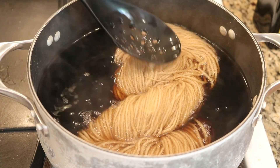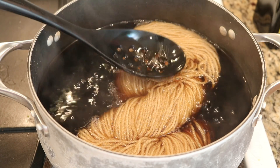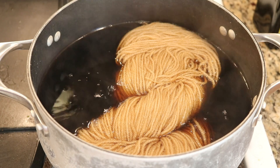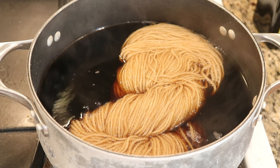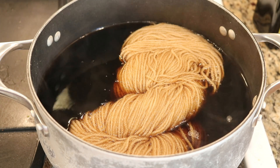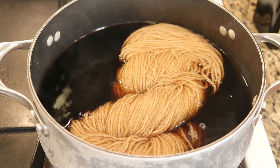Immediately the yarn is soaking up this very rich brown color — I kind of like that part of it is above the surface and some of it is in the pot. I love it when we can get some variations of color, but I really don't know if this caramel color will bind to the yarn or not.